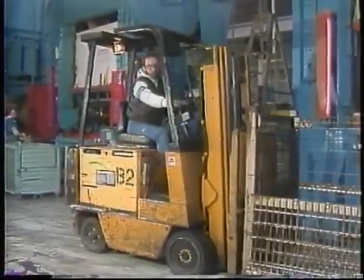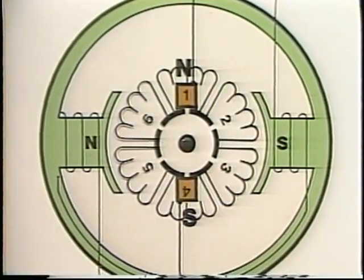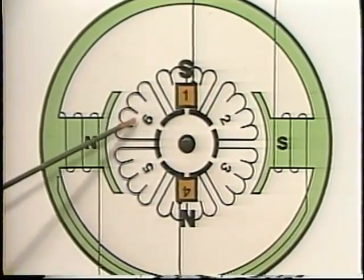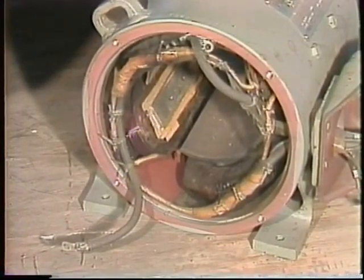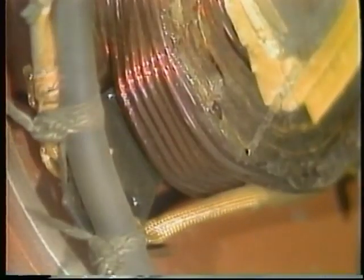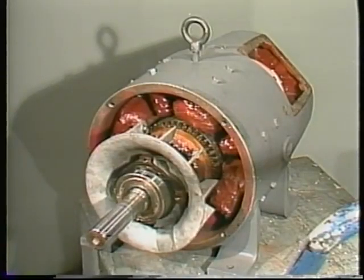Reversing a DC motor is very simple — reverse the current in either the field coils or the armature coils. When the magnetic poles reverse, the torque of the motor reverses. In practice, DC motors are nearly always reversed by reversing the armature current. One reason has to do with the interpoles, or commutating windings — poles installed between the main field poles and wound with heavy wire in series with the armature. Most shunt, compound, and permanent magnet motors larger than about half horsepower have them.